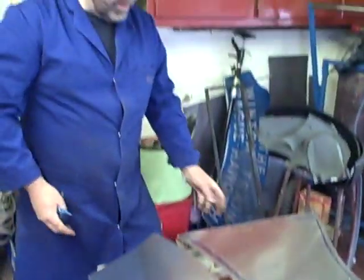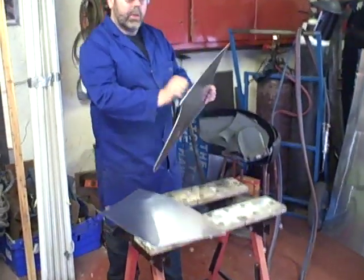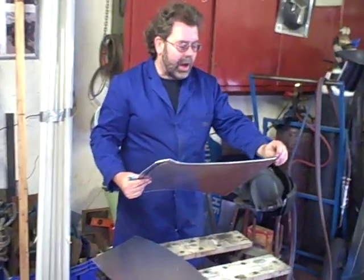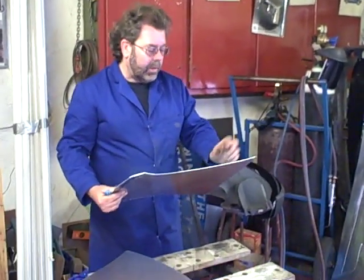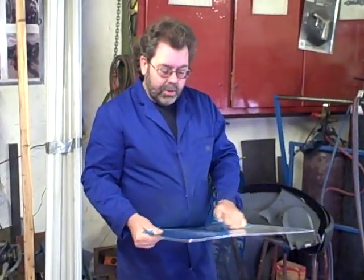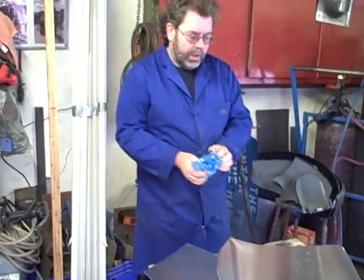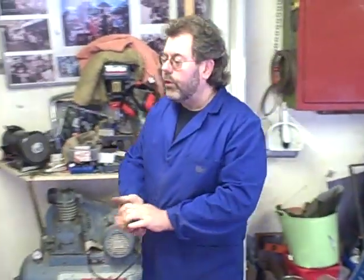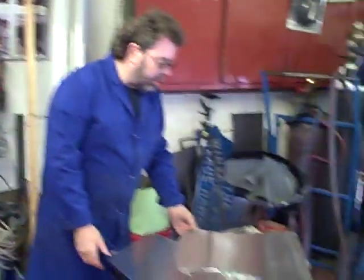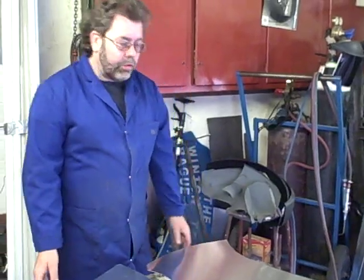The reason that we anneal the panels to begin with is to soften them. This material already has a reasonable temper. The British code for this is 1050A, sometimes referred to as half-hard — that terminology seems to be disappearing now. The 1050A, or the 1100 series, is the correct material to use. Anything harder than that is difficult to anneal and will not shape up properly.